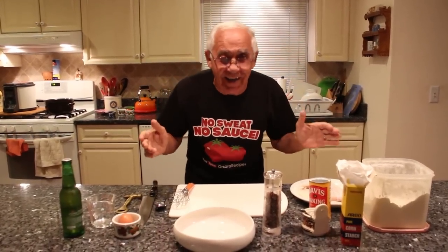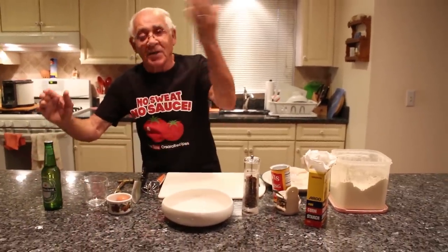Hi everybody! Tonight we make fish, chip and fish and french fry. It's got tomato and I break everything.